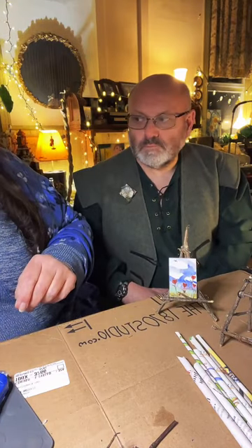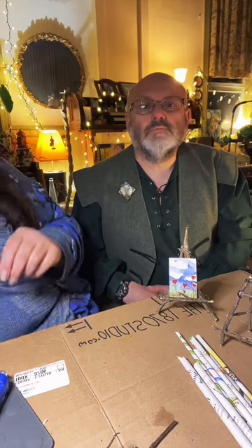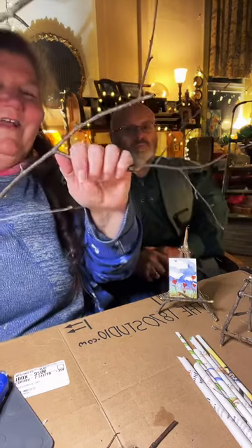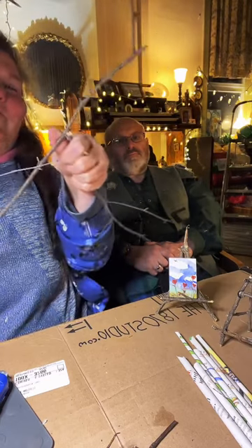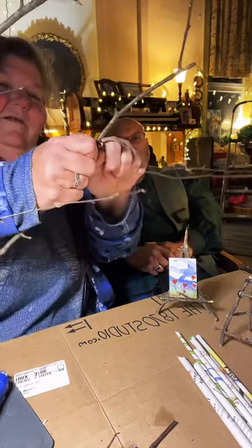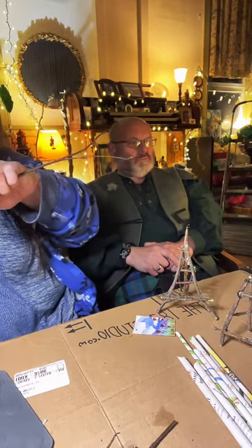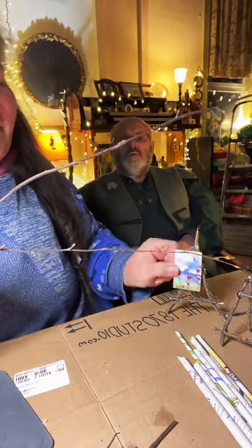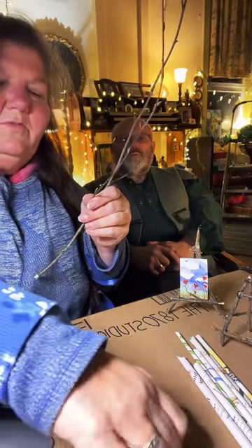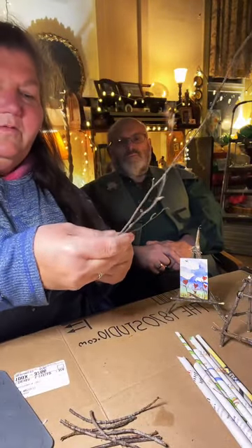The first thing you want to do is get yourself a stick. I'm going to show you how I like to do this — I have a big old branch here, well dried. I don't want scissors; I just want to get it into a manageable piece. I'm going to start breaking this up into different stick sizes.